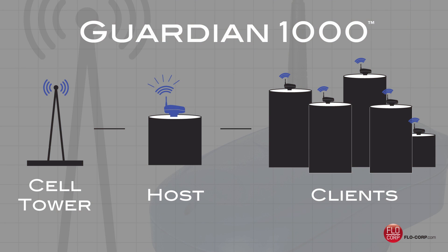If you have a tank farm or a situation where you have multiple Guardian 1000s in one area, the unit has a really helpful and cost-saving feature. The Guardian 1000 can act as a host to other Guardian 1000 clients. The host creates a local area network separate from cellular service, and the clients connect to that local area network and transmit their data back to one host. That host Guardian 1000, through one monthly service plan, transmits data back up through the cellular network to Guardian Online.